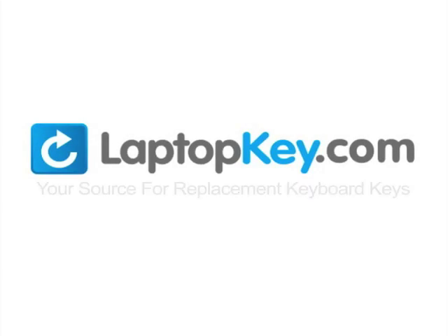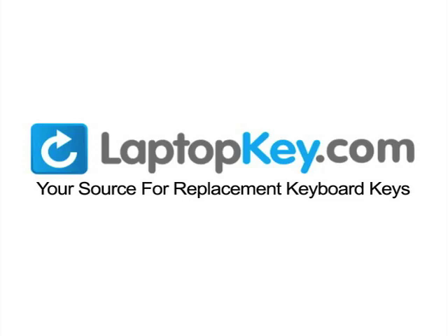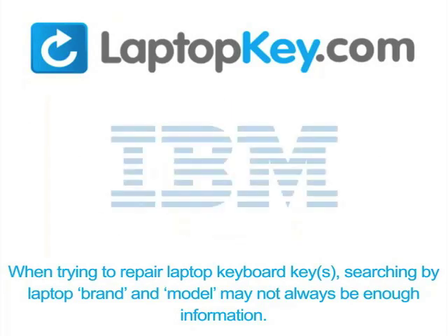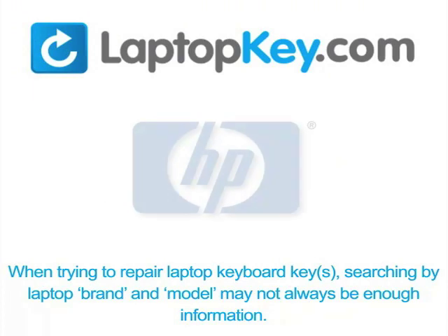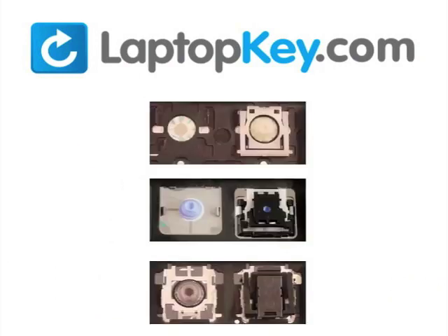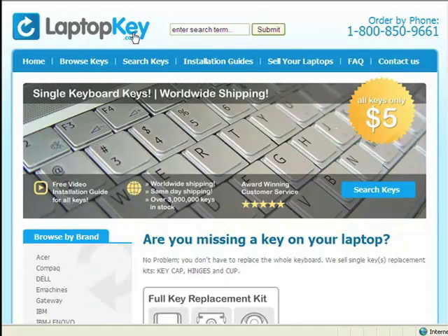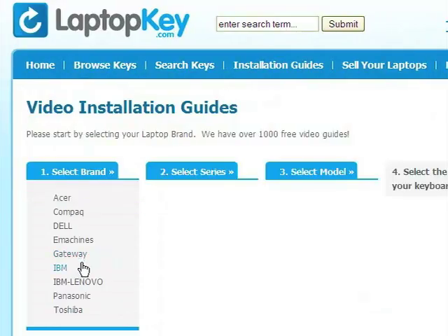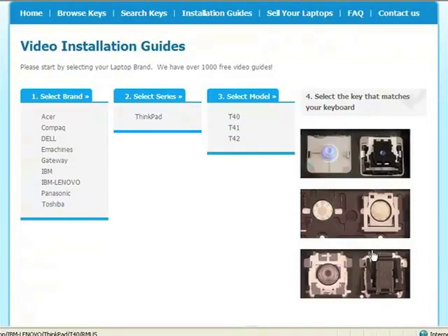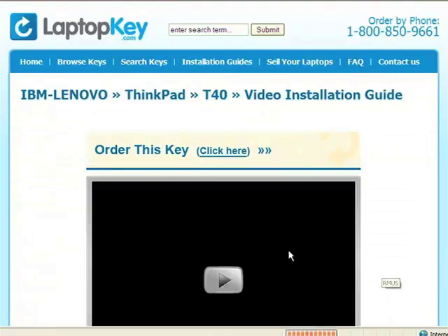LaptopKey.com, your source for replacement keyboard keys. Remember: when repairing laptop keyboard keys, search by brand and model, then use the visual database at LaptopKey.com to find the correct tutorial for your specific key type. Select the matching video tutorial and you're ready to fix your keyboard.